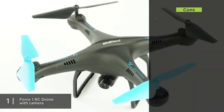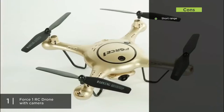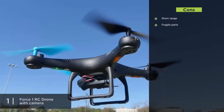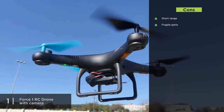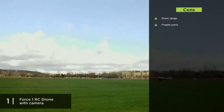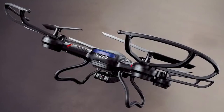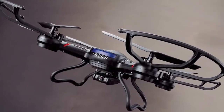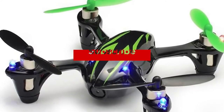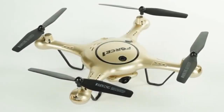As for cons, the Force1 has a short range — be careful flying beyond 80 meters as you might lose communication with the drone. Some parts of the chassis are also fragile, so as recommended for other drones on this list, progress into riskier situations slowly as you gain skills and confidence. That's all for this video — if you're new to the channel, be sure to hit subscribe, and check the links in the description for updated pricing on all products mentioned.